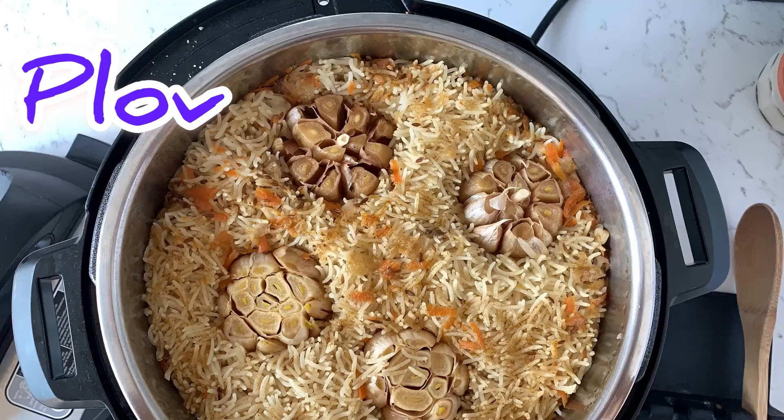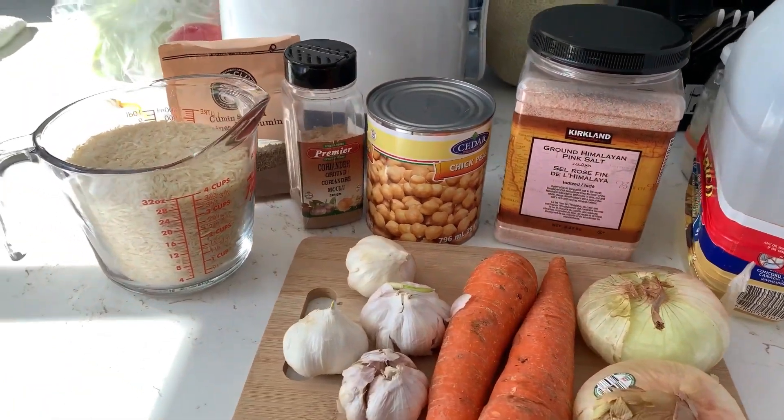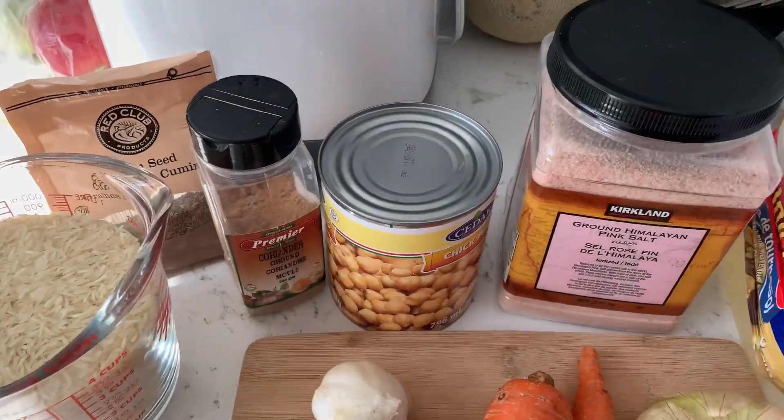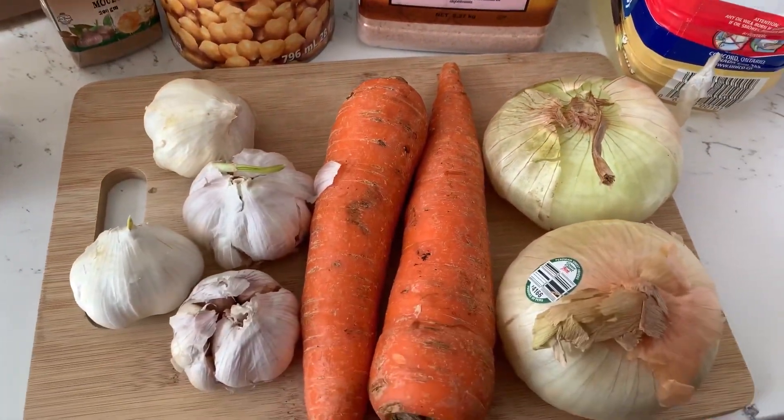Hello everyone, welcome back to my channel. If you're new here, happy watching. In this video I'm gonna show you how to cook an easy, yummy pilaf. All you have to do is gather all the ingredients and turn the cooker on to sauté.